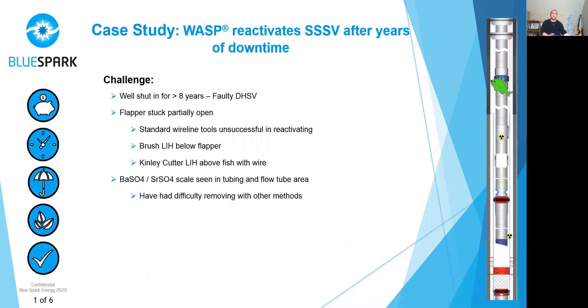The challenge was that the well had actually been shut in for more than eight years, primarily because of a faulty downhole safety valve. When they did the first interventions, they went in with slick line and did some brushing, but they lost the brushes in the hole. And equally, when they went in with the Kinley Cutter to retrieve the wire, they lost the Kinley Cutter and all the cable in the hole as well. So at that time, they decided to shut in the well and come back at a later date.